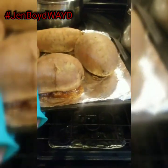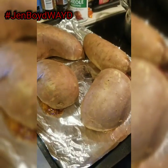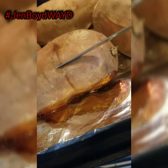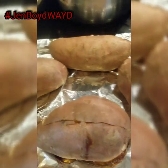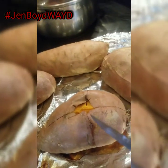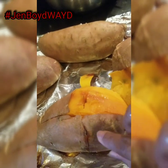My potatoes have cooked for an hour and a half. Look at them — you see the sugar that has drained off, those are the natural sugars I was telling you about. If you stick a knife in it, look how smooth it is — smooth like butter. Once I let them cool off you can just peel the skin off. I'll let them cool off for about an hour to an hour and a half.